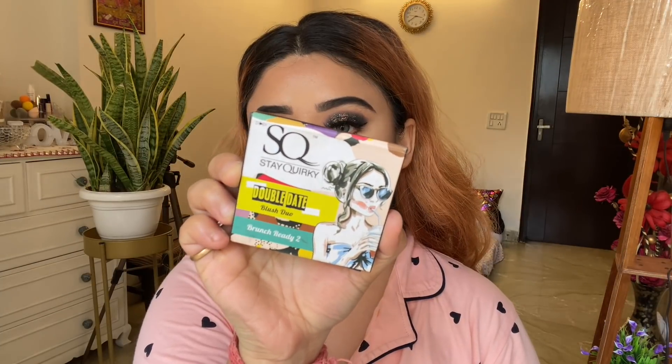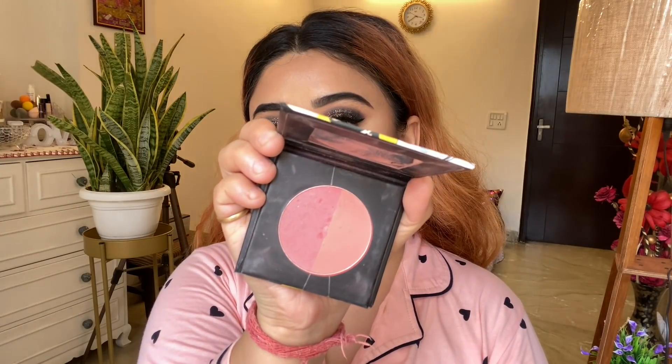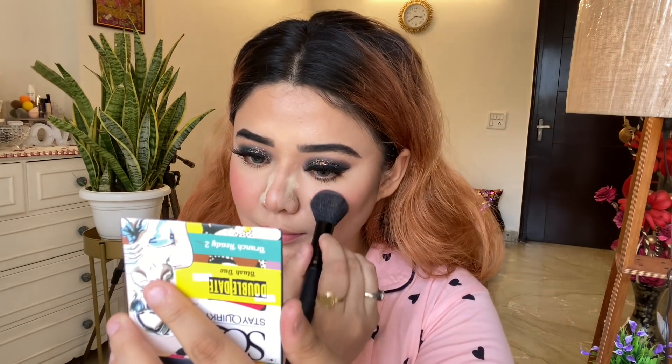For the blush, I am using Stay Quirky's new launch — the Double Date Blush Duo, Brunch Ready 2. Oh my god, this is just my favorite blush of all time. It is a very nice, highly pigmented blush. I mix two shades together for a beautiful effect. If you apply it in a small quantity it will be better — you are going to fall in love with this blush.